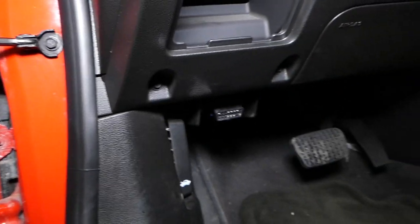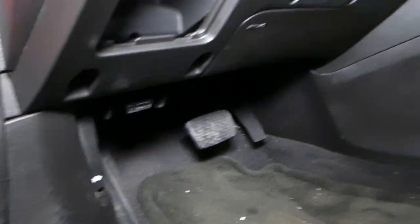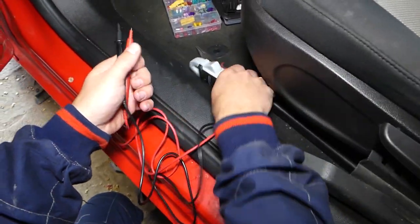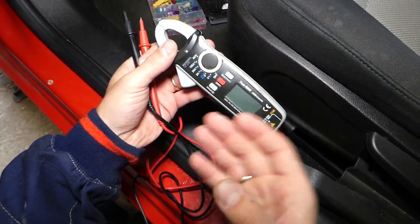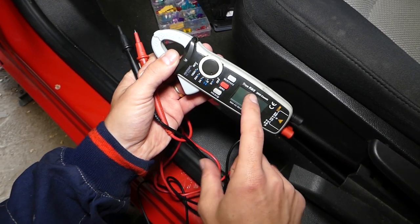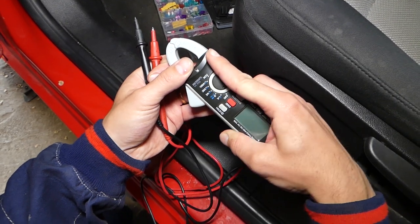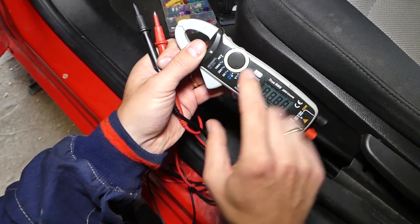To remove it, I usually use small pliers — there is a fuse puller in the front fuse box, but I prefer small pliers. Pull it out just like that. Now let me show you how to test that fuse. It's really easy — you can use a cheap voltmeter, but I have this device, a true RMS multimeter, which is listed in the description below.